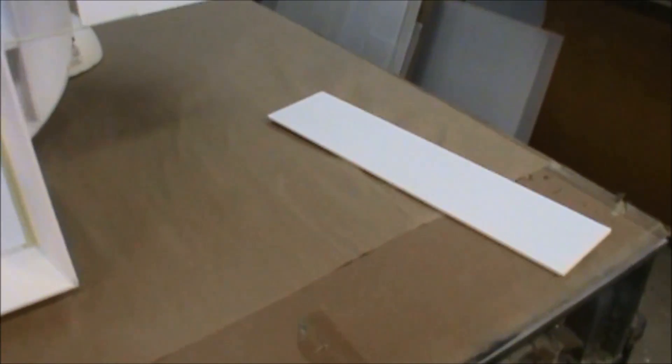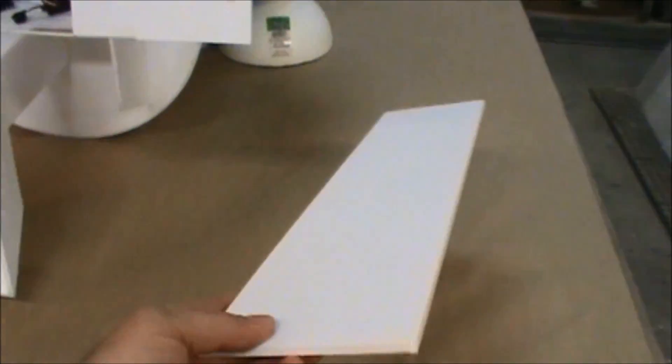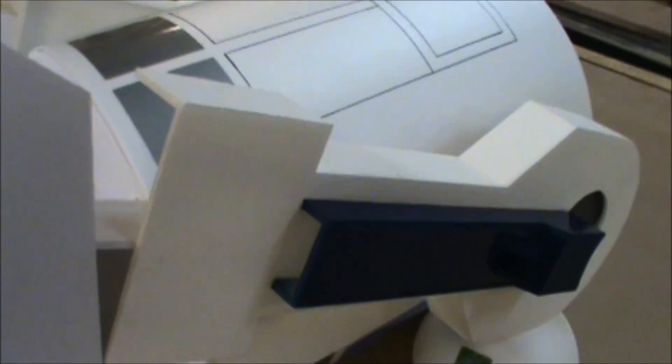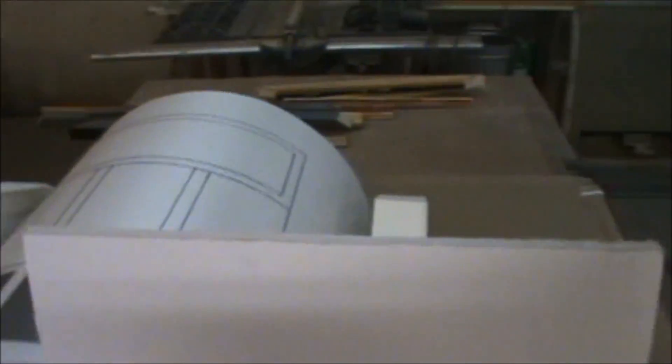We'll start with the building materials. The primary load-bearing building material is foam core board — a lot of people refer to it as Dollar Tree foam. It's a paper-covered styrofoam sandwich. I work in a picture frame shop, so I get this stuff in four-foot by eight-foot sheets, but you don't need sheets that big. This foam is cut with a straight edge and a razor blade. It's the strongest foam I'm using here, and I use it for the legs and the feet.